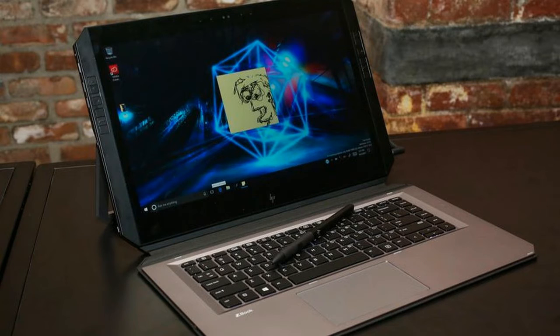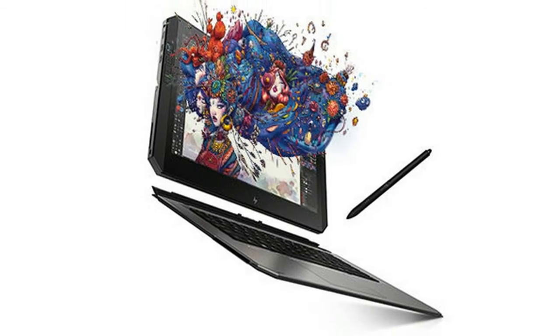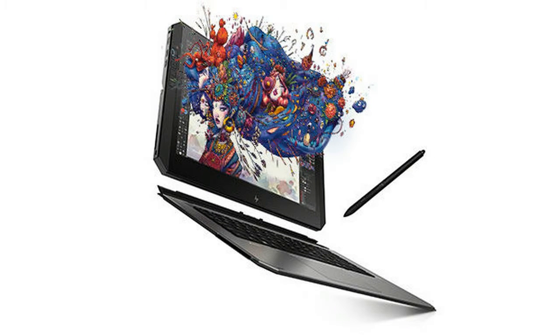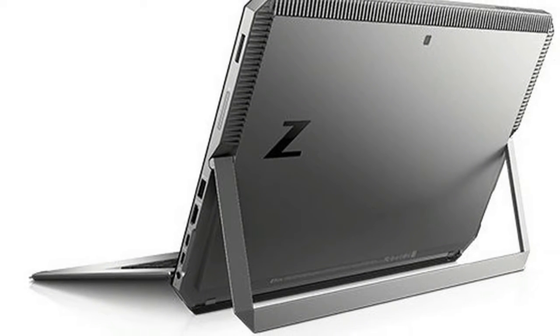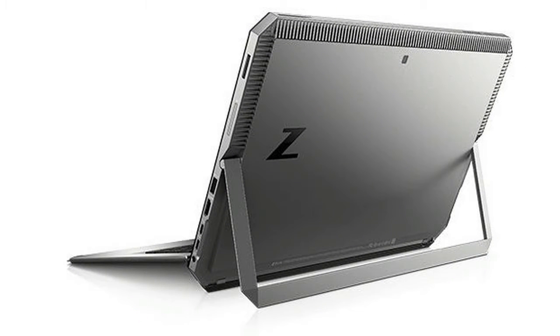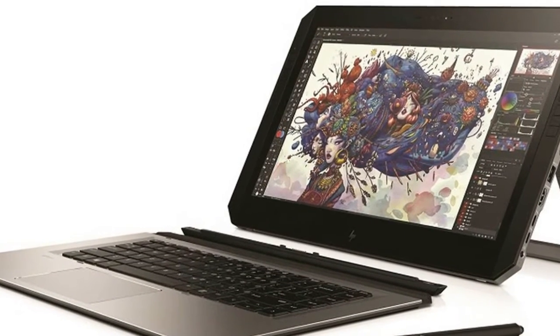HP has launched the Book X2 tablet, claiming it as the world's first detachable workstation. The company is targeting designers with its all-new detachable tablet, which supports a digital pen. It has been priced at $1,749, roughly 1,14,000 rupees, and will be available starting December.